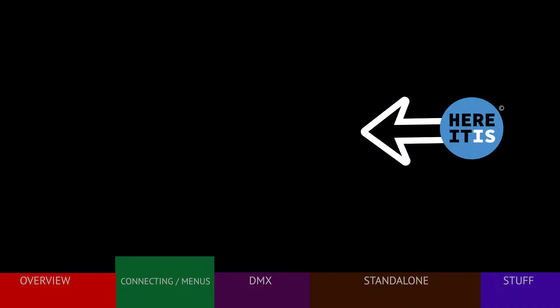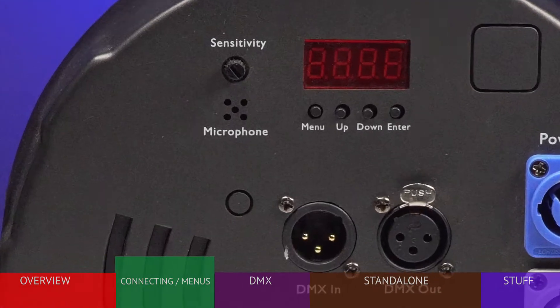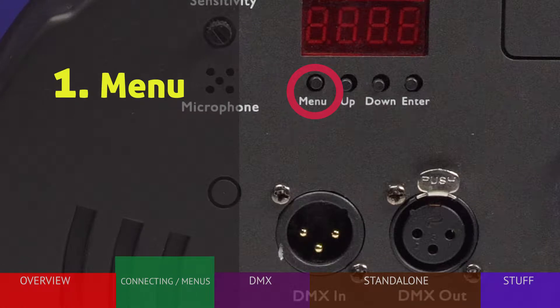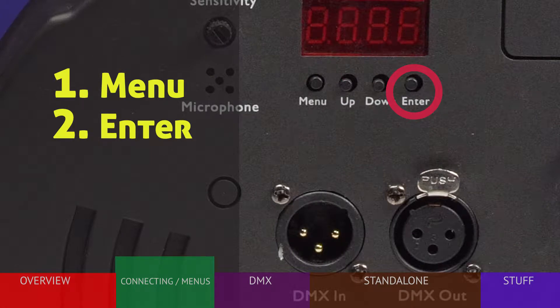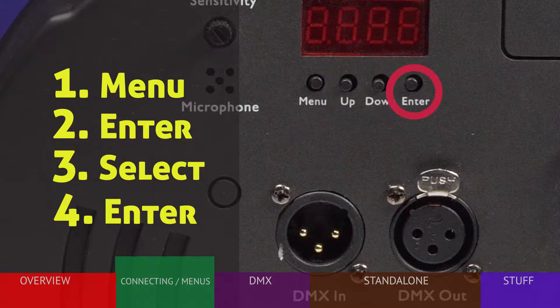Let's run through a short tutorial on how the menu settings are made. Changing fixture settings follows a standard procedure found on many LED fixtures. First, press the menu button until you see the function you wish to change. Second, press ENTER to display the options. Third, use the up and down buttons to choose your setting. And fourth, press ENTER to select the setting. Your choice is now stored in the light. Note that a few settings only need ENTER as they are simple on and off functions.